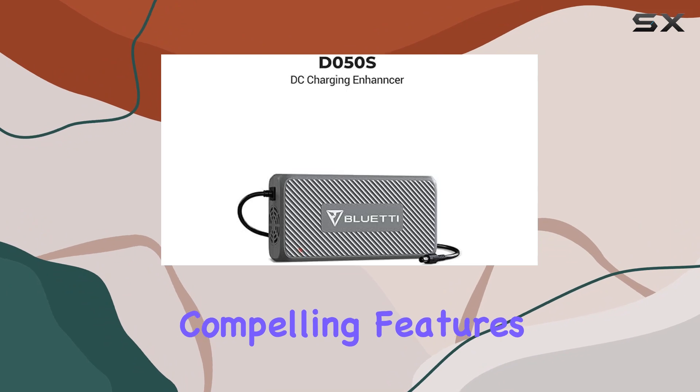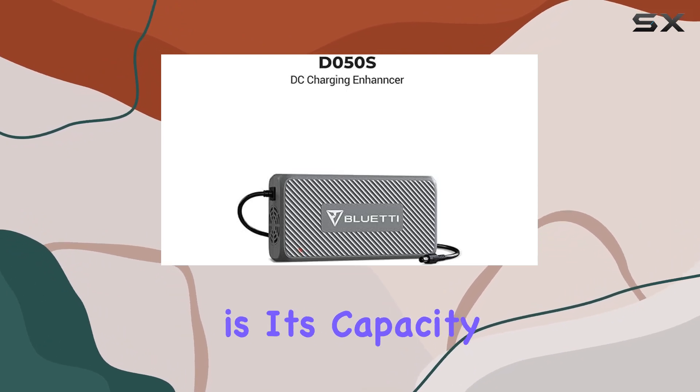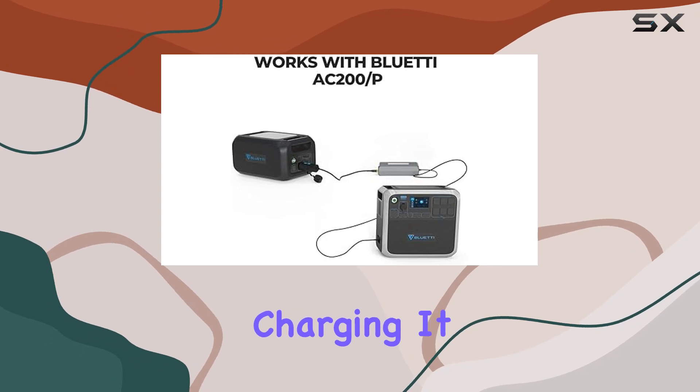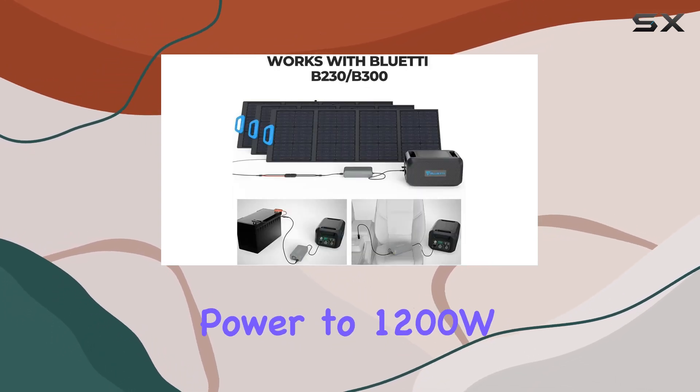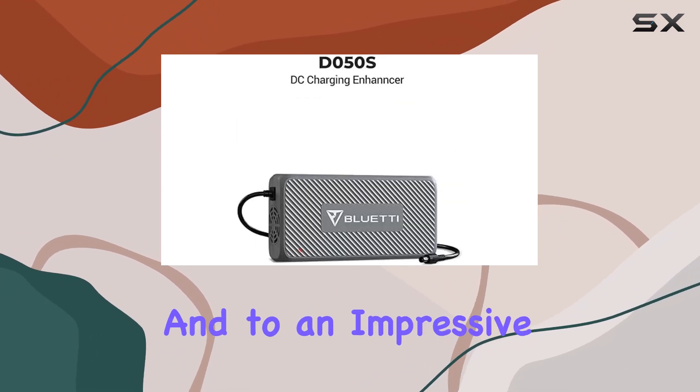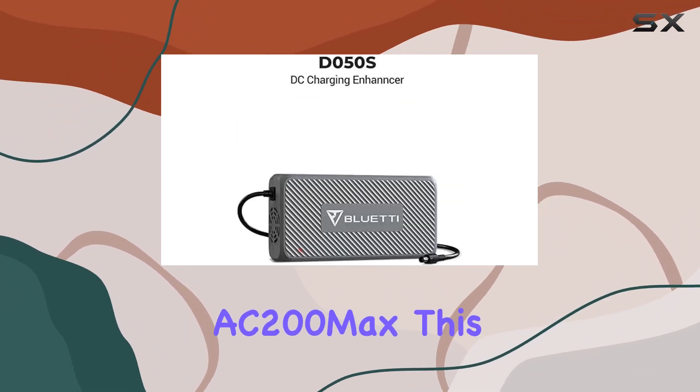One of the most compelling features of the D050S is its capacity to significantly increase the efficiency of solar panel charging. It can ramp up the PV input power to 1200W for the AC-200 and AC-200P models, and to an impressive 1400W for the AC-200MAX.